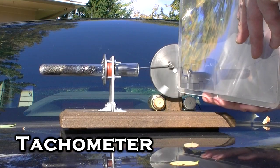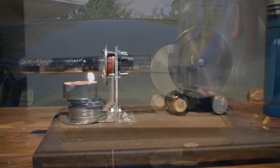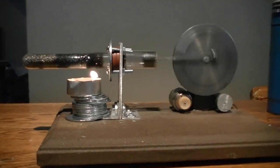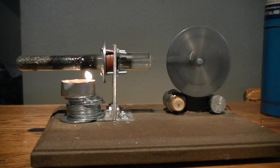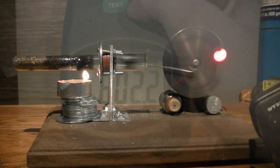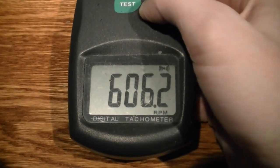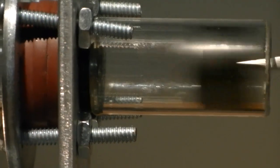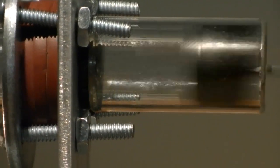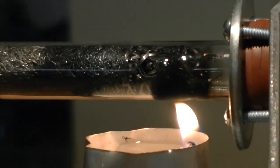The tachometer will not work outside — the sun is too bright. I figure at its fastest this engine was probably spinning at just over 1000 RPMs. You can see this small candle is causing the engine to spin at about 600 RPMs, and I've seen a candle cause this engine to get over a thousand RPMs before.